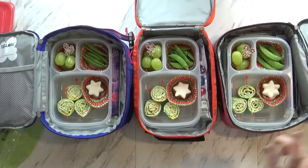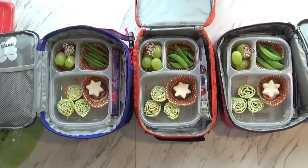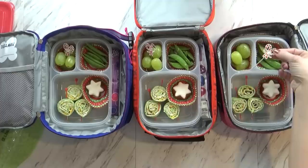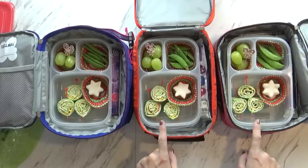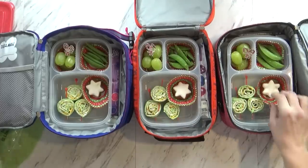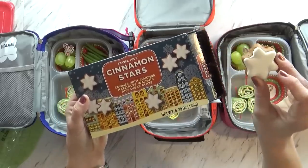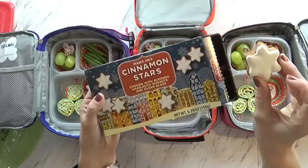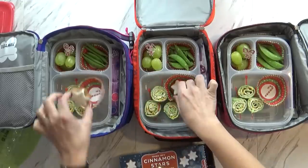I added some green snap peas and green grapes, so today's lunch is very green and red for Christmas. I put a little holiday pick in with the grapes. I sliced the wraps and arranged them in the shape of a Christmas tree. For our treat today I threw in one little cinnamon star from Trader Joe's — but wait, this has nuts! So I can't send that today since they're going somewhere with no nuts.